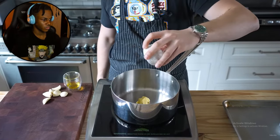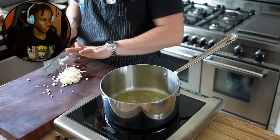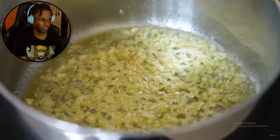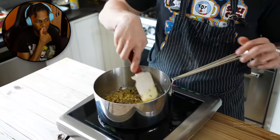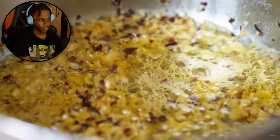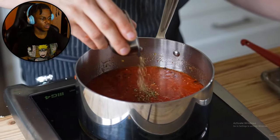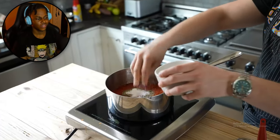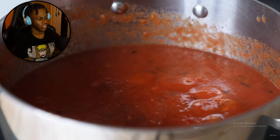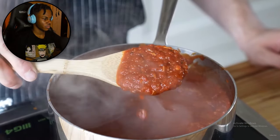In a medium sauce pot, add one tablespoon of unsalted butter and one tablespoon of extra virgin olive oil. Once the butter is melted and bubbling, add six cloves of rough-chopped garlic. Sauté until fragrant, then add two teaspoons of red pepper flakes. Cook until the garlic is golden brown, then immediately add a 28-ounce can of crushed tomatoes with a splash of water. Add two teaspoons of dried oregano, one and a half tablespoons of granulated sugar, and salt and pepper to taste. Bring to a boil on medium-high, then reduce heat and simmer for 12 minutes until reduced and viscous.